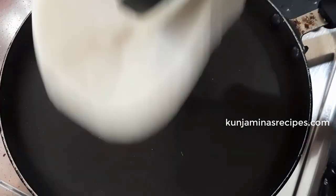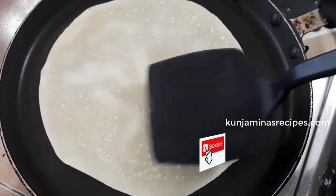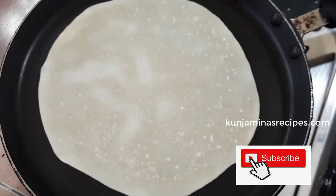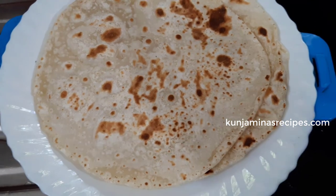After finishing, we will put the rest of the oil and put the oil on top. If you want, put the oil on top.